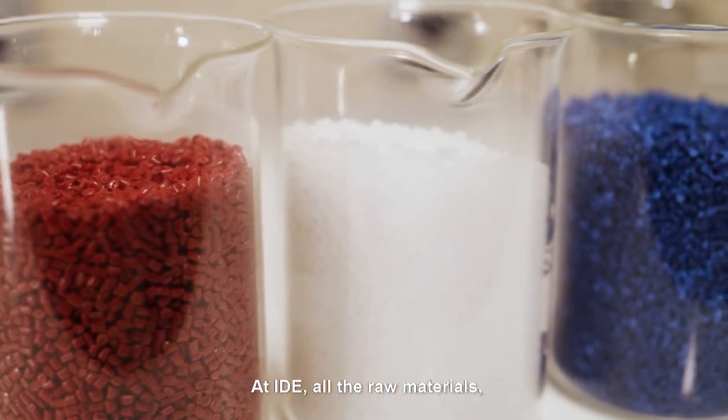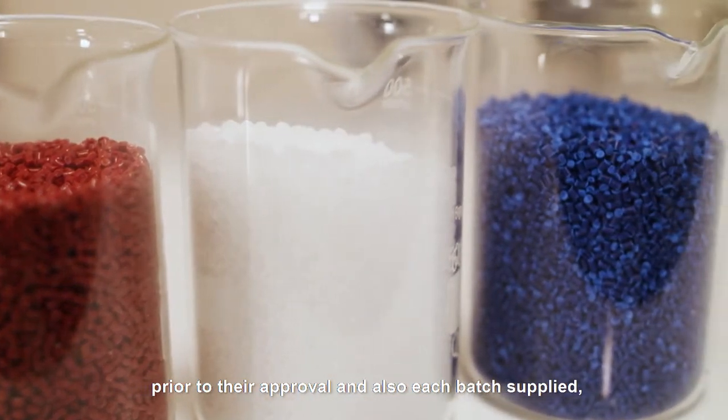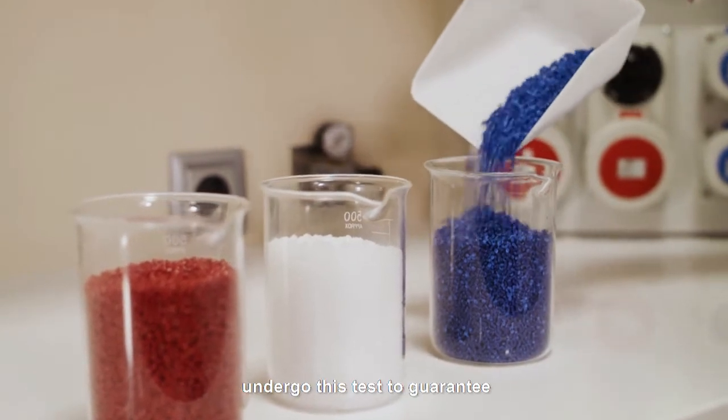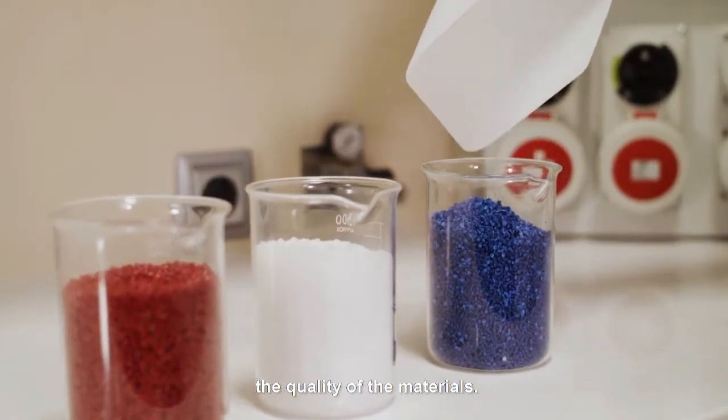At IDE, all the raw materials prior to their approval and also each batch supplied undergo this test to guarantee the quality of the materials.